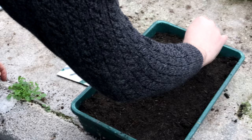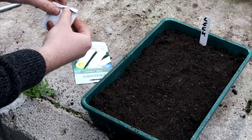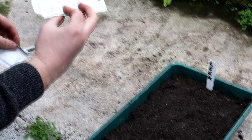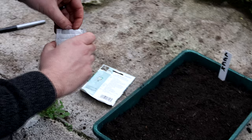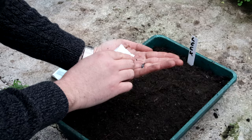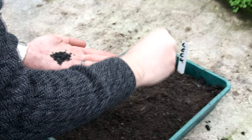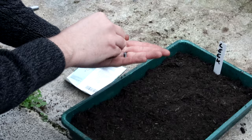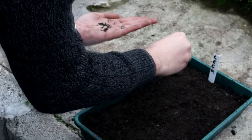All I'm going to do is broadcast sow them onto the compost. There are loads in here — about an average of 500 seeds. These are actually some I bought last year; there's absolutely no way I could fit 500 leeks in my garden, so I keep them for the next year. The seeds look like onion seeds because it's the same family — little black, quite hard seeds. All I'm going to do is just sprinkle them like I'd sprinkle salt and pepper onto my dinner, all over the tray. Simple as that.